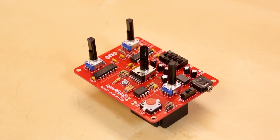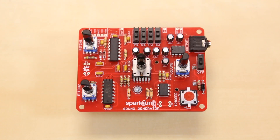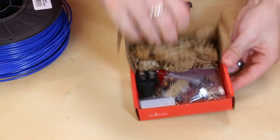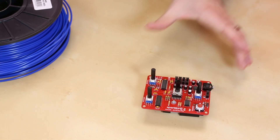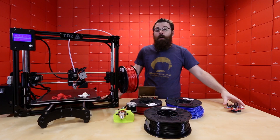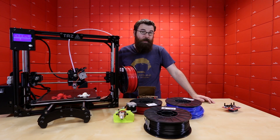Next up, we have another very interesting product for you this week. This is the Sparkpunk sound generator — our own take on the classic Atari Punk console. It comes as a kit, so it has all these parts inside, you put it together, and you get this little guy. I could sit here and talk about all the different features and specs of this board, but you probably just want to see what it can do and what it sounds like.